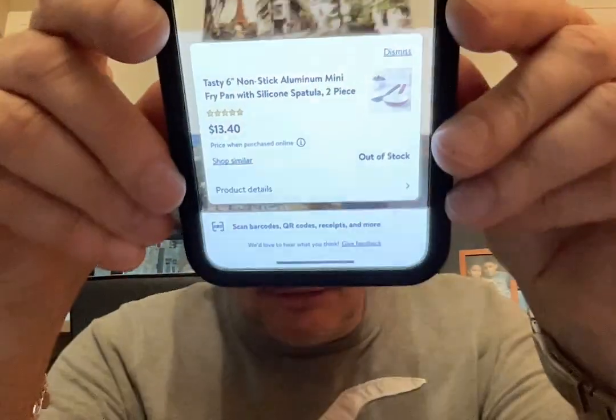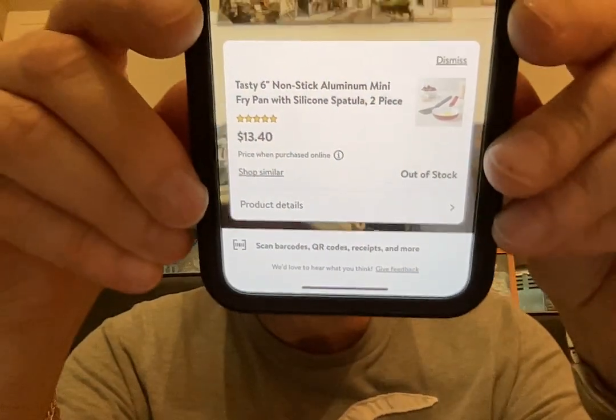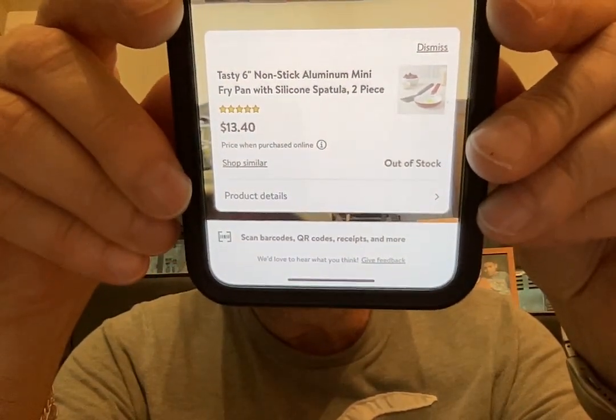I'm not sure how much these are at Walmart right now, so I'll check the price on the app on my phone. It looks like it is $13.40 at my Walmart, here close to where I live. That's how much it is now, but when I picked this up, it was around $5 or $6.